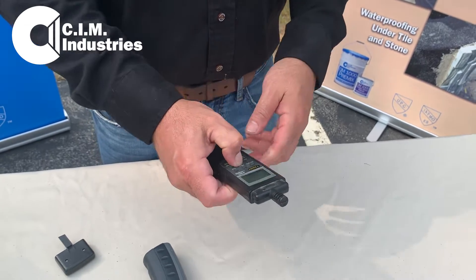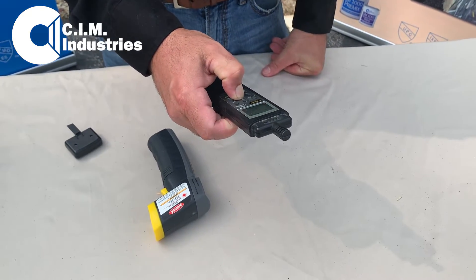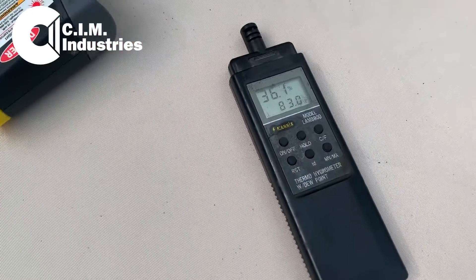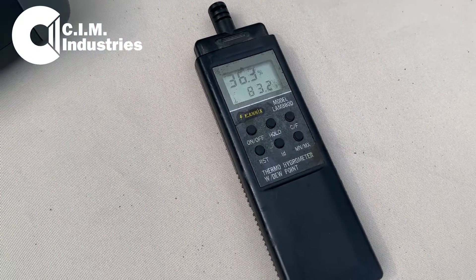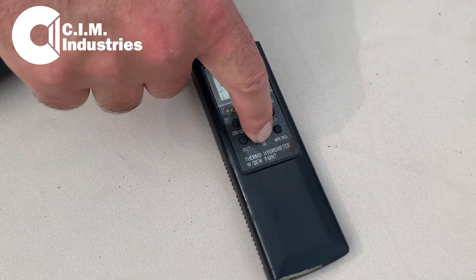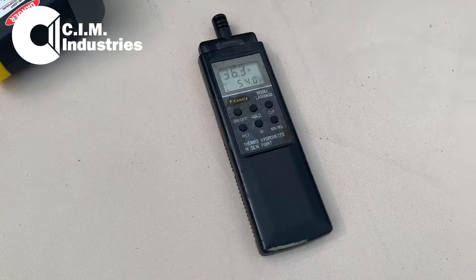So today, according to my instrument, it is about 83 degrees outside, 36 percent relative humidity, and the dew point temperature is 54, 55 degrees.